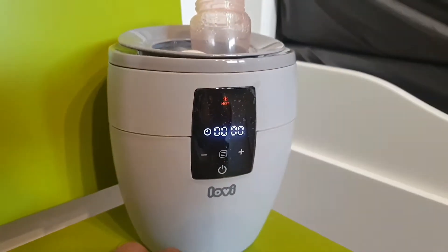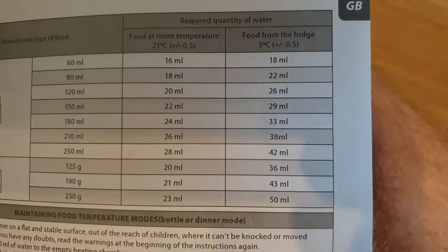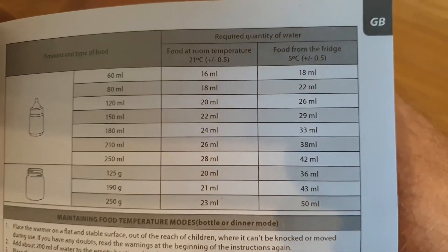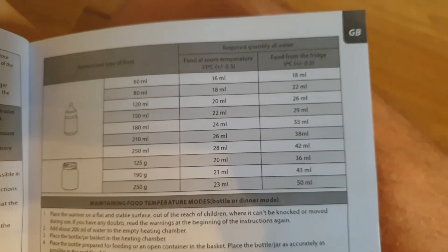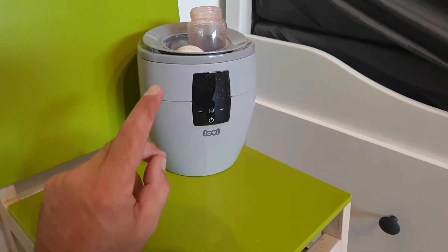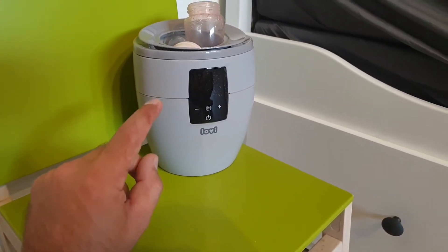The food will be hot. If you're getting it from the fridge, you need 26 milliliters of water, and it will fast heat the food and then turn automatically off. But remember — you don't start it without water. You need to add water first and then only start the heater. That is my main rule.